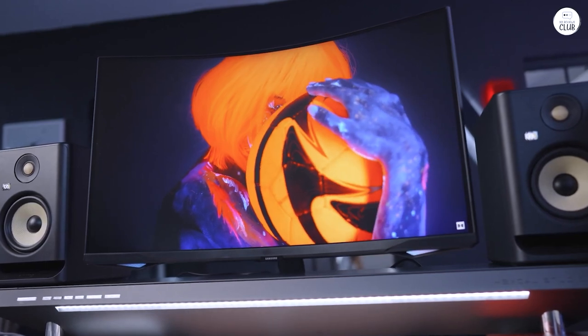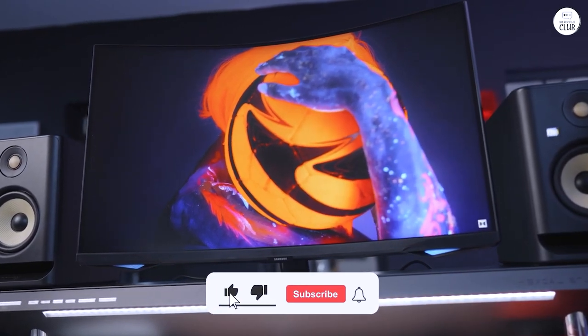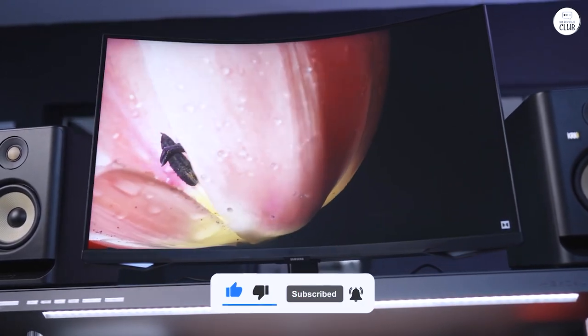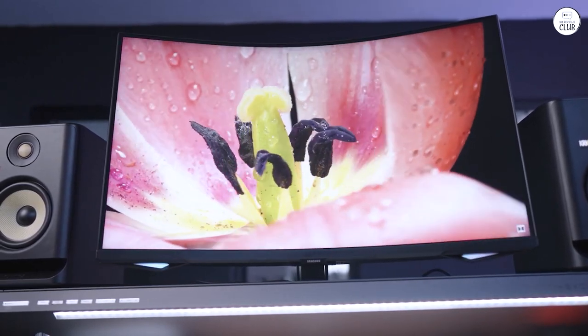The CoreSync lighting matches the screen colors with lights on the back, adding a nice visual effect. The Odyssey Neo G7 is a good choice for those who want a monitor with strong picture quality and smooth performance for both gaming and regular use.